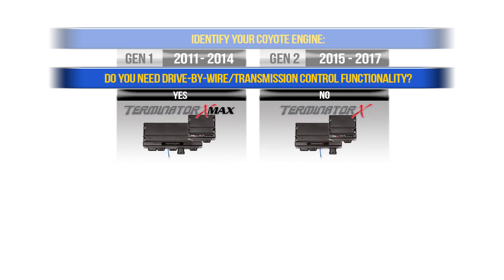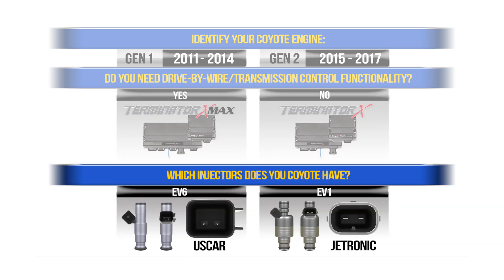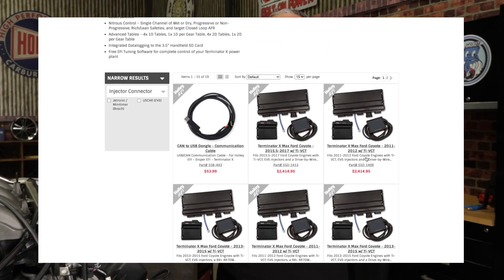Next you'll need to know if you need drive-by-wire and transmission control. Only Terminator X Max supports drive-by-wire and transmission control, so you'll save a few bucks if you don't need this functionality. Finally, you'll need to know which injectors your engine has — that way you'll get the correct harness. They'll either be EV6 or EV1 injectors depending on the model. EV6 injectors use the US car connector while the EV1 use the Jetronic. With this information you can then choose the right Terminator X for your Coyote engine.